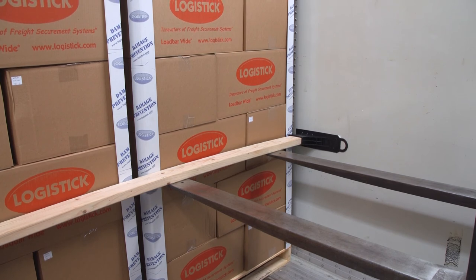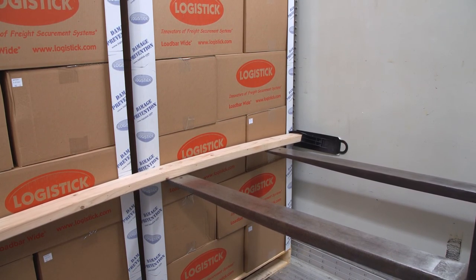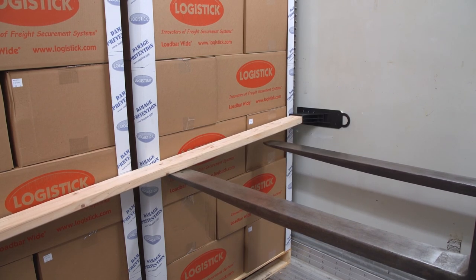Optional: Use a forklift to slowly lift one side of the 2x4 near a load bar pocket, releasing the load bar from the wall. Use caution to not damage the freight.